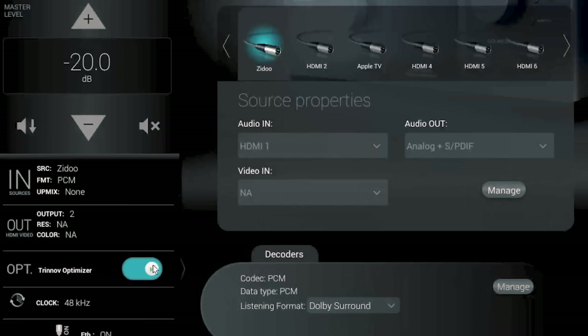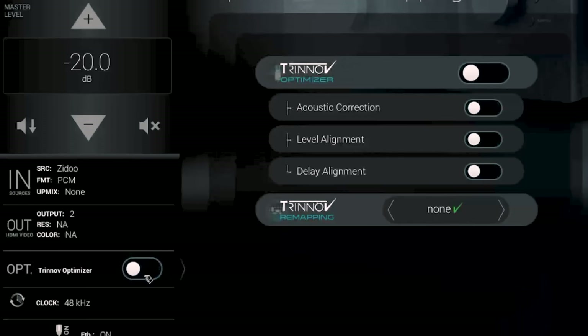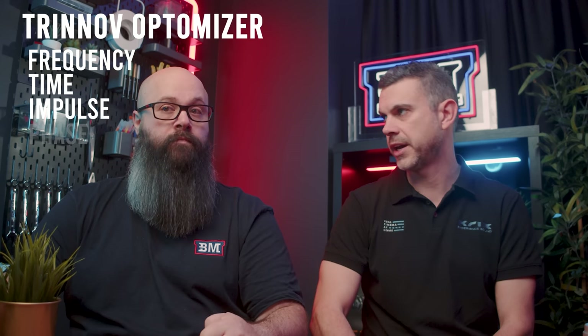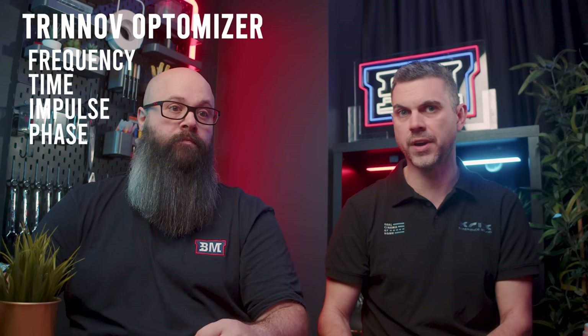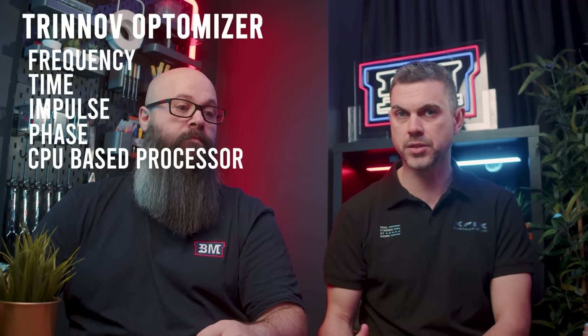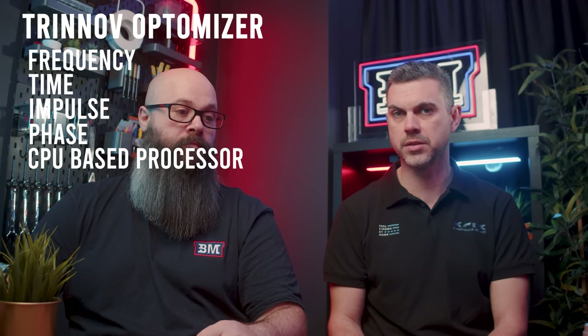The magic button on the Trinov is the optimize button — it's amazing how different it sounds when you turn it off versus on. In terms of the optimizer, it can optimize frequency, time, impulse, and phase — there's a lot under the hood. Because it's a CPU-based processor, it's got the grunt to perform those algorithms and create the sound you really want.